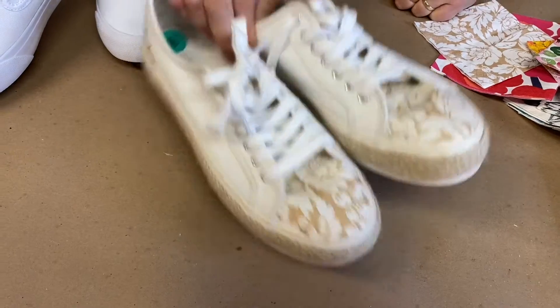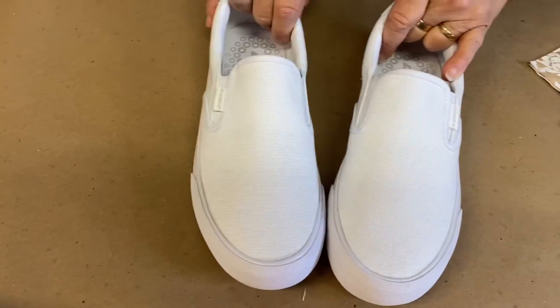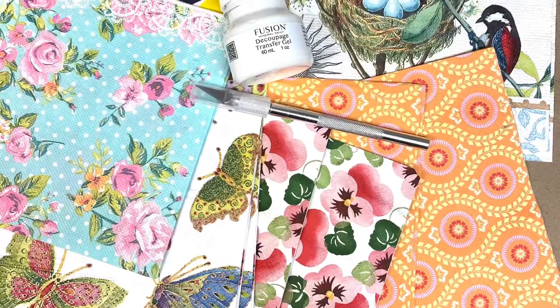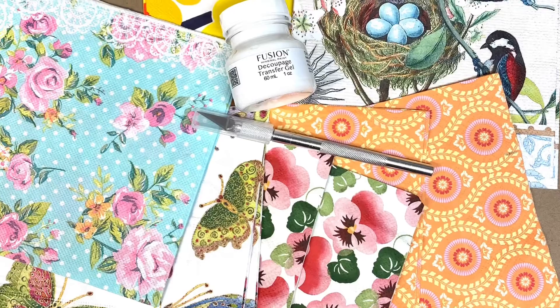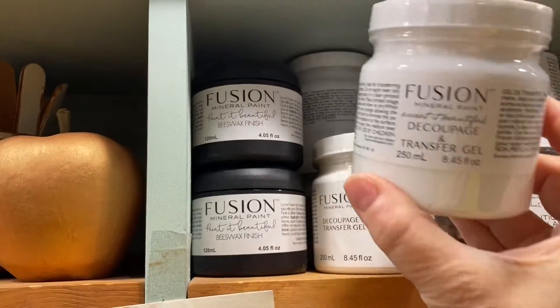First you need to grab yourself a pair of sneakers right from the closet, or you can buy some new ones at any big box store. You'll need a couple of paper napkins, an exacto knife, some little scissors, and your decoupage medium.